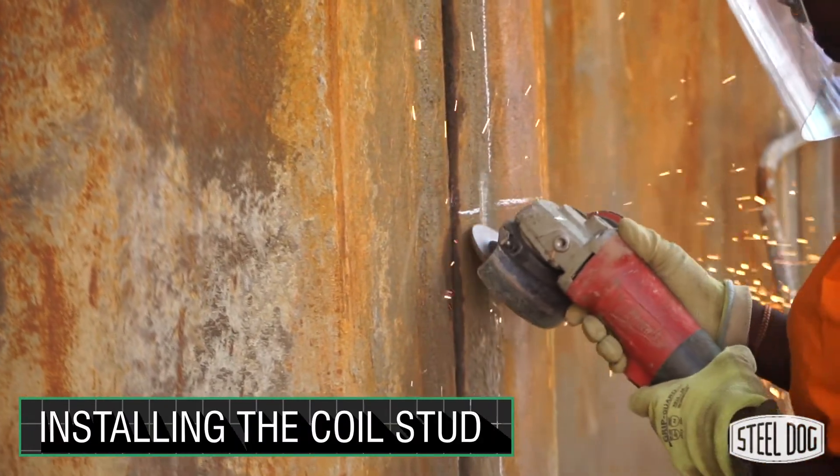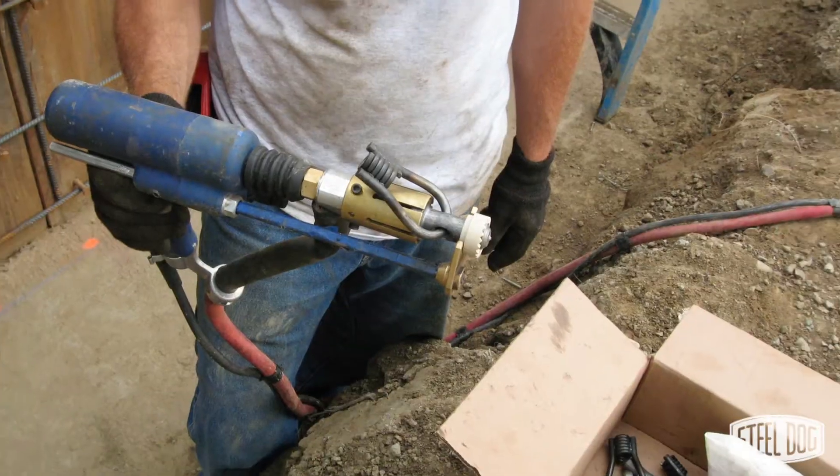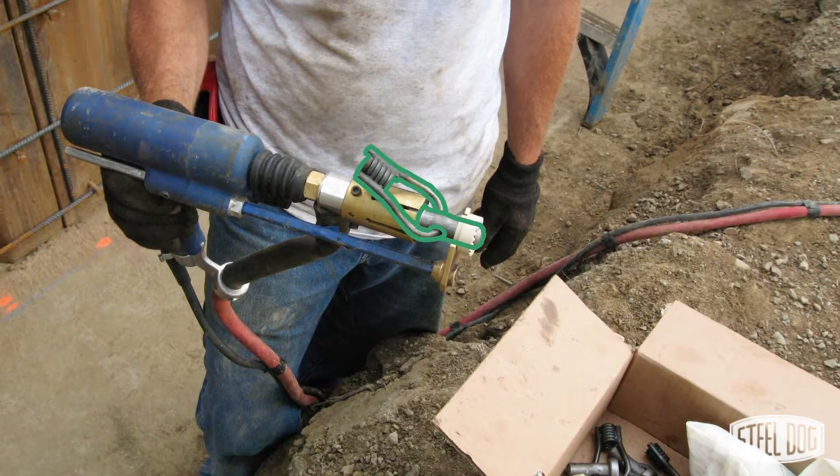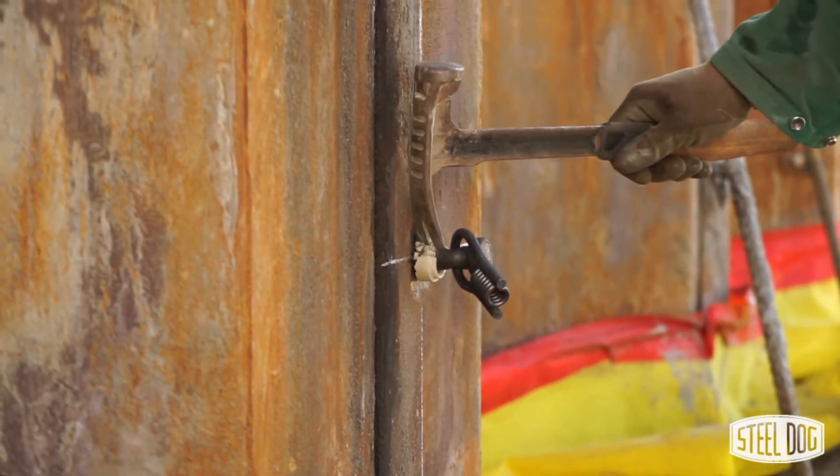The surface should be prepped and cleaned using an angle grinder to provide a good mating surface. Then load a coil stud into the gun and slide a ceramic ferrule over the stud. The ceramic ferrule contains the molten steel during the weld process and is broken off after.